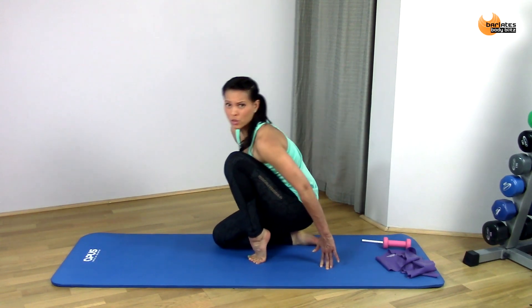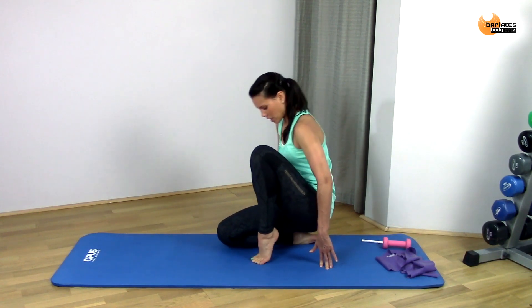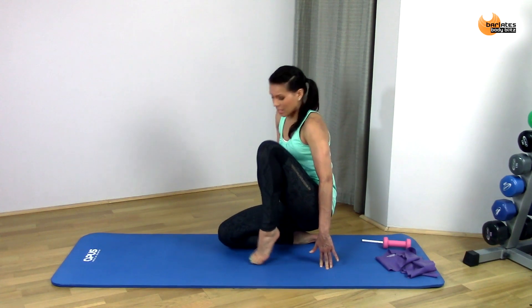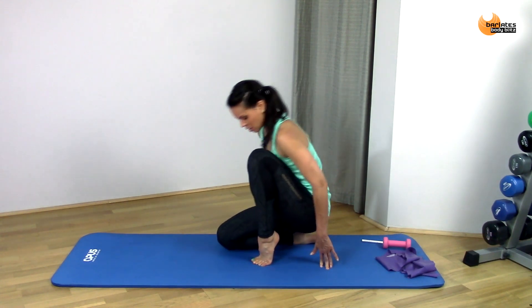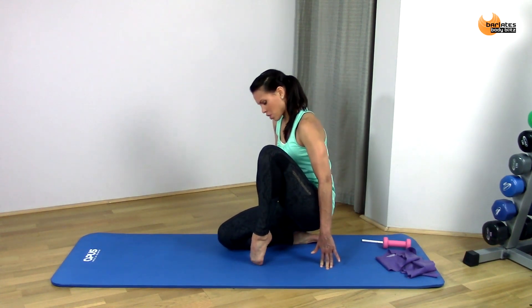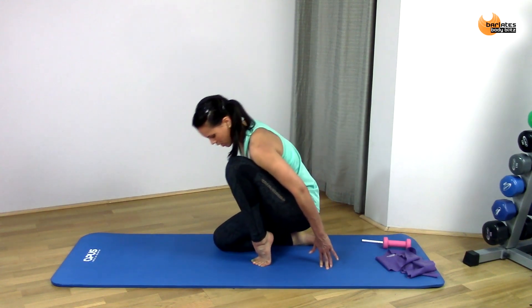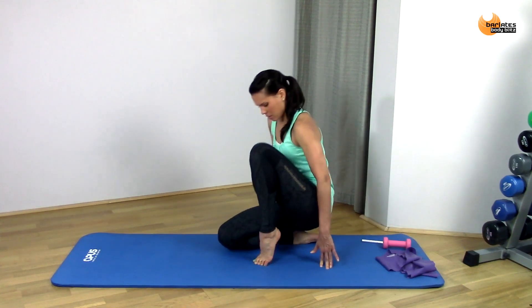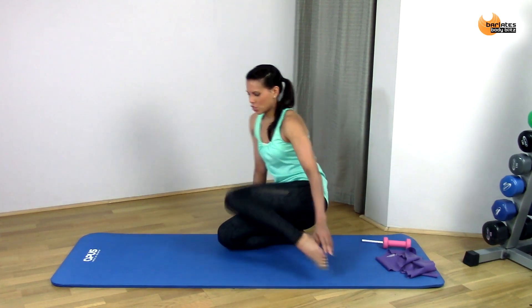Just work through to your level of flexibility. If you find that this is turning at all, then don't do it — find a position that works for you. Great job.